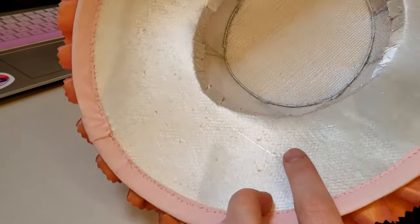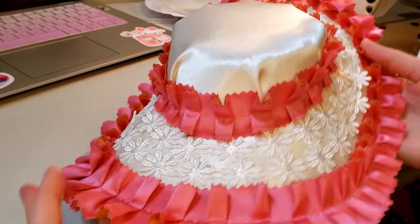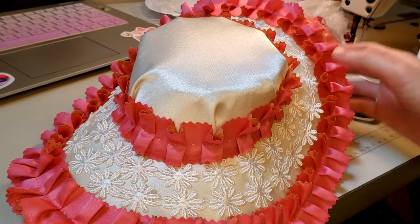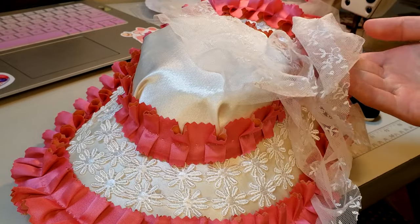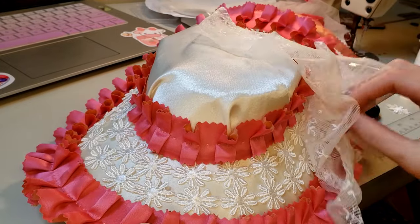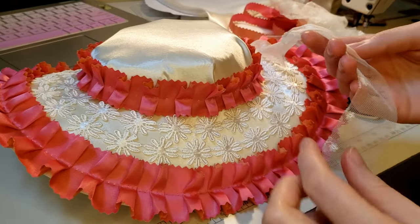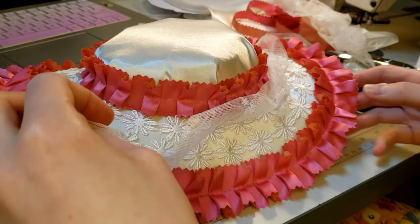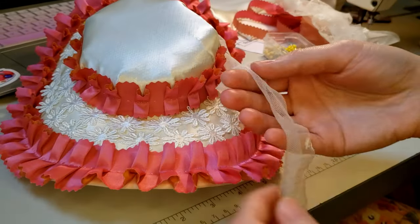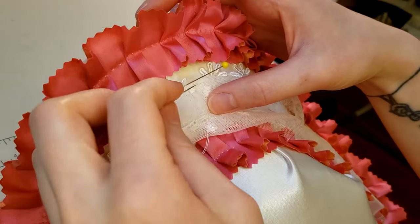Now we're going to do the little netting bit and then we'll see if it needs anything else. There's no real method to how I laid out the netting — I just arranged and rearranged it until I liked how it looked and then tacked it in enough places to keep it secure.